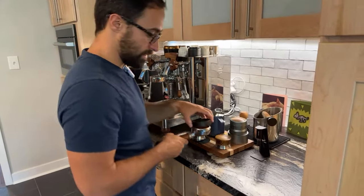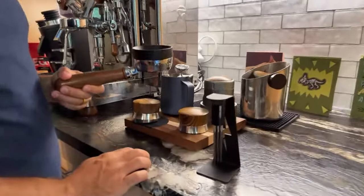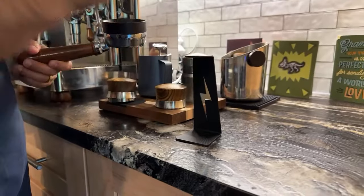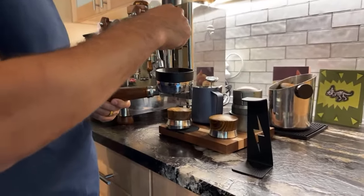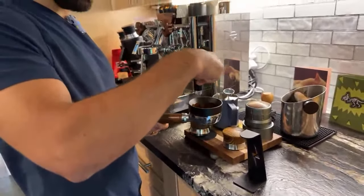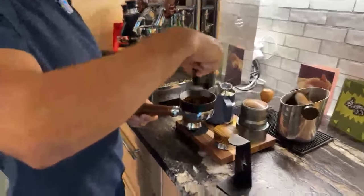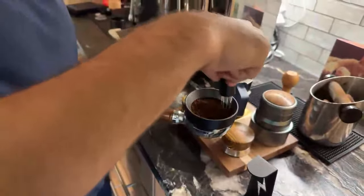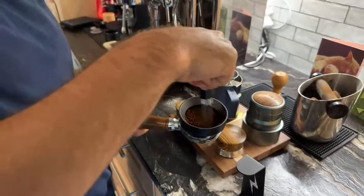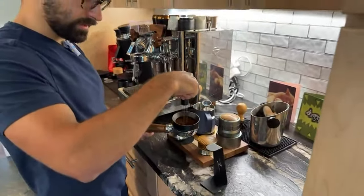Let me tap this around a little bit. This grinder really doesn't need WDT, as you can see — it's super uniform, really great. But just for fun, I'm going to show you a couple of things with these tools. I'm going to use this, which has actually become something we use a lot. This is our standard WDT tool, again from MHW-3 Bomber. If you've never WDT'd before, it's basically just raking the coffee to break up any chunks.